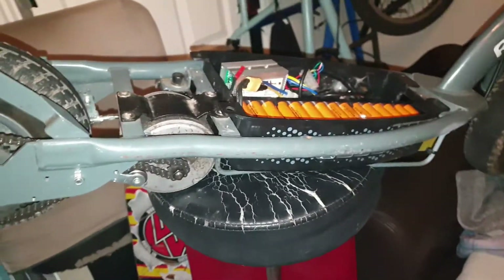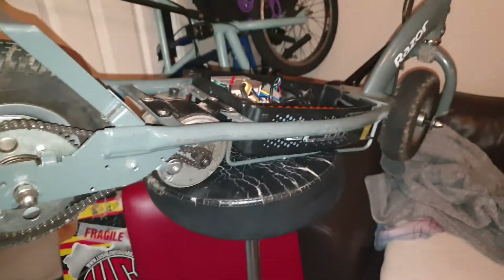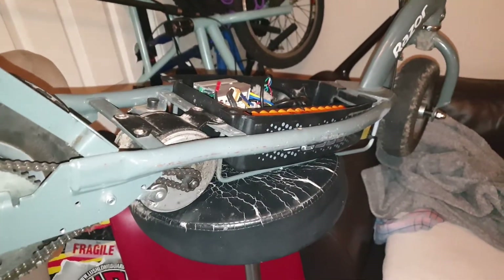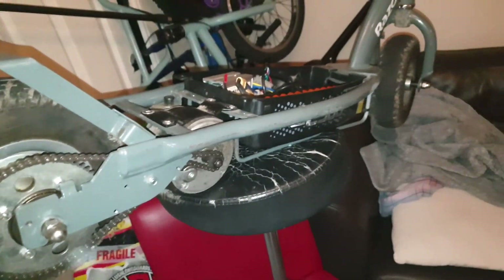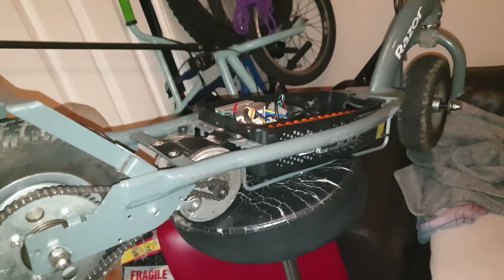I've had a little go on it — it definitely pulls harder. Not as hard as the other one yet, but I might just keep this one as a slightly lower puller. The other one cuts out if you go full throttle for about 15 seconds; this one doesn't. It might actually be a better one for less aggressive riders.